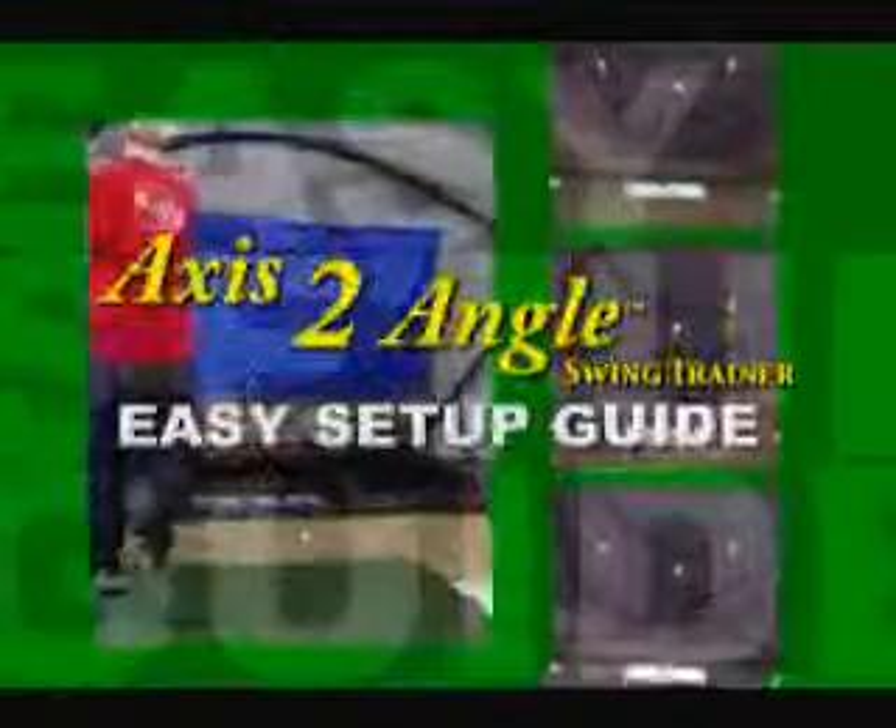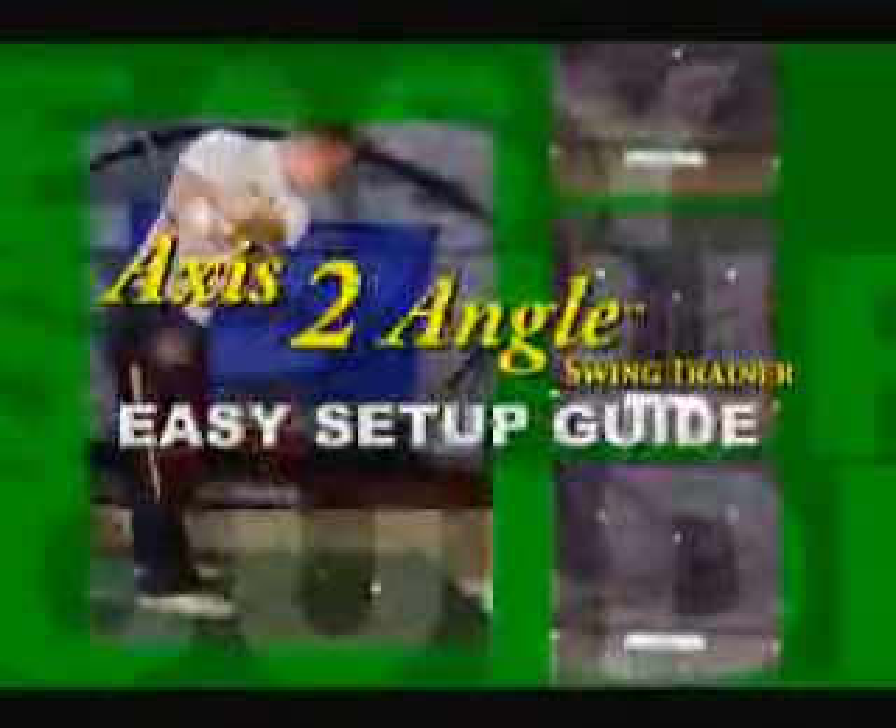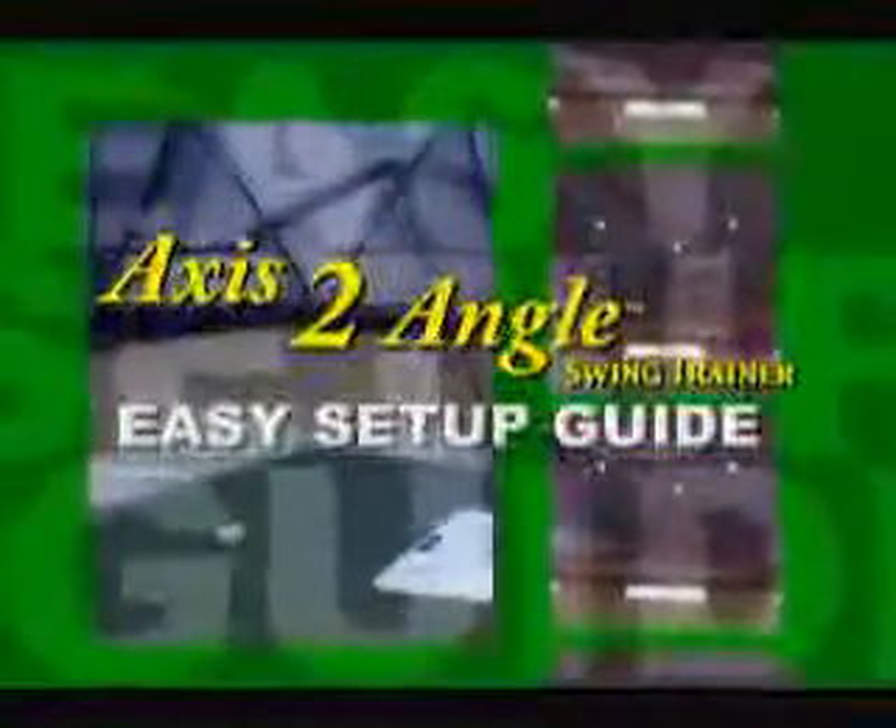Welcome to the Axis II Angle Swing Trainer Easy Setup Guide. In only a few minutes, you'll be able to start improving your game. Let's get started.